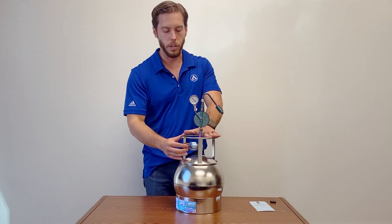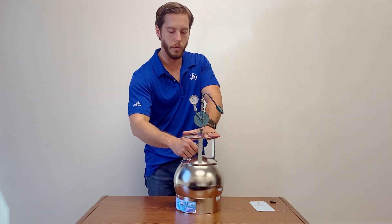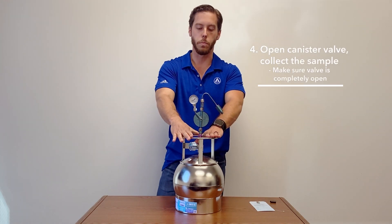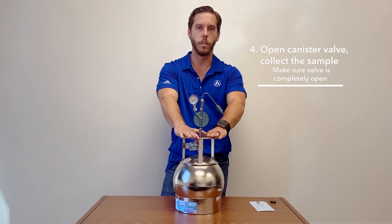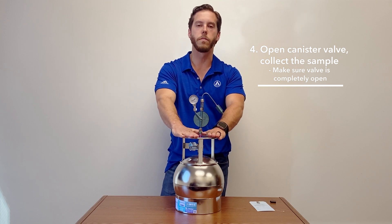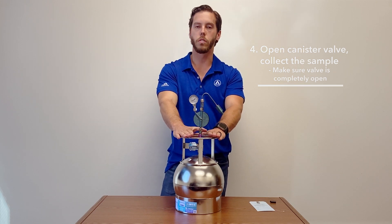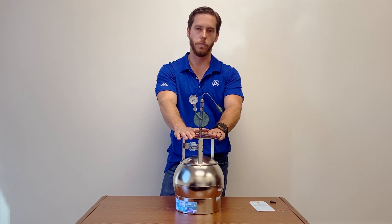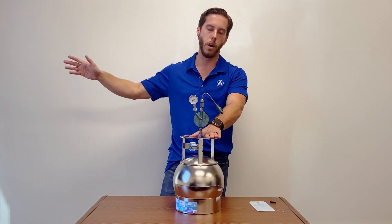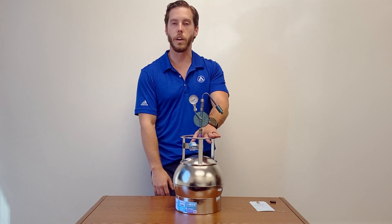The canister's not open yet so it's not collecting the sample. Once you're ready, you can open the canister and then you're ready for sampling — it's pulling right now, so you can move it to wherever you want. Just make sure that when you leave the canister the valve is completely open. If you're running for 24 hours, if you start today at 2 p.m., come back tomorrow at 2 p.m. and close off the canister.